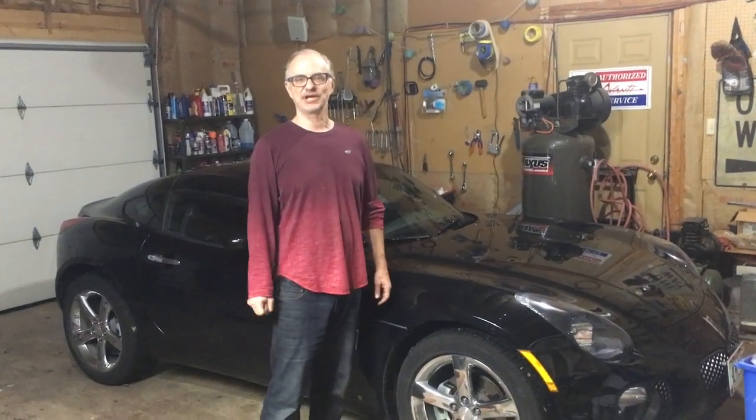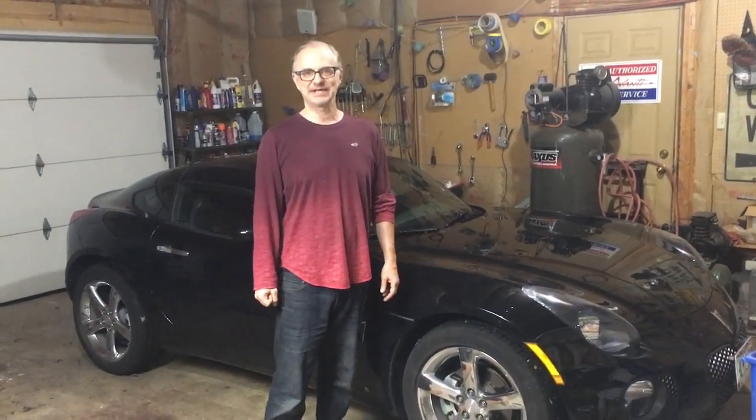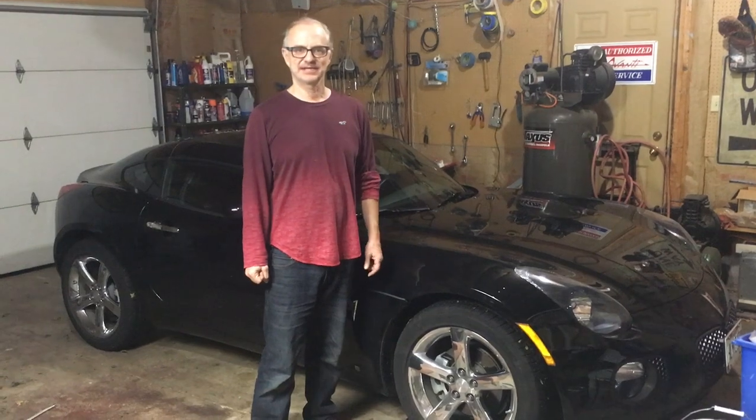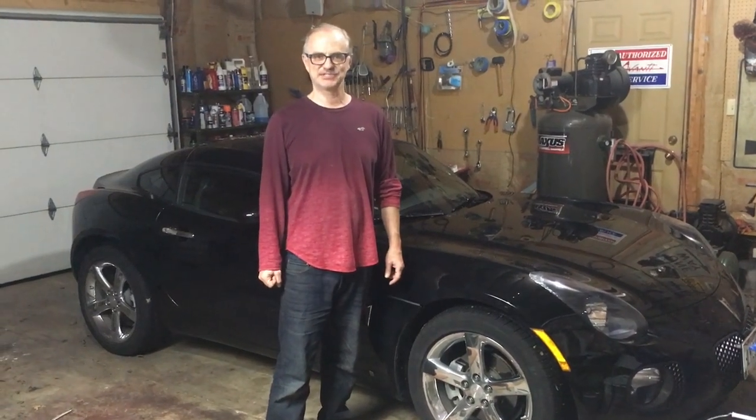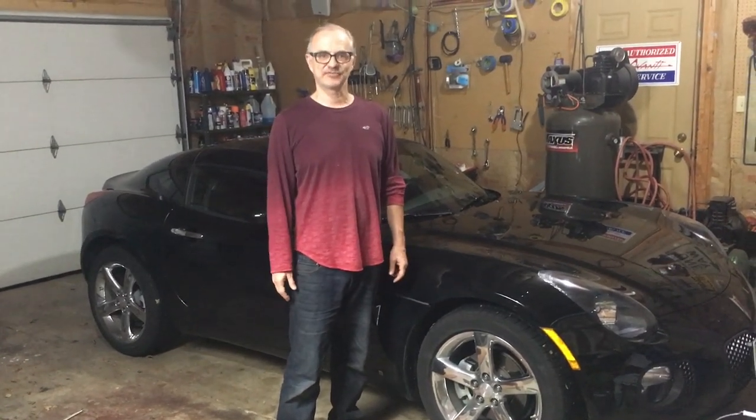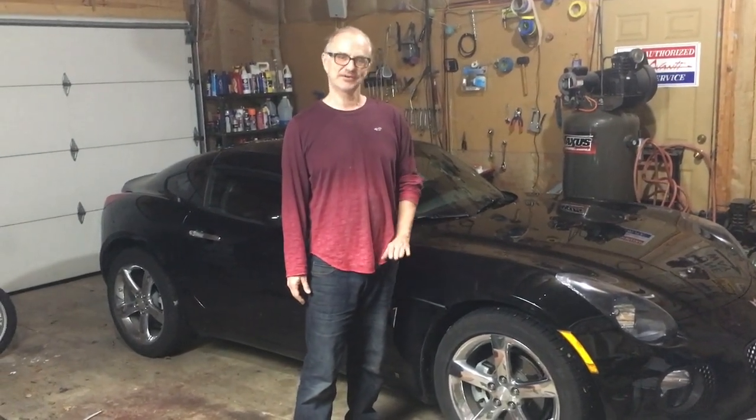Hey viewers, today we are going to go over how to change a battery in a Pontiac Solstice. The car I'm going to do the demo with is this 2009 Pontiac Solstice GXP Coupe, but this technique will cover any Solstice. So if you've got a convertible it'll work, if you've got the normally aspirated 2.4 liter engine it'll work. This technique will cover any Pontiac Solstice. So let's get started.